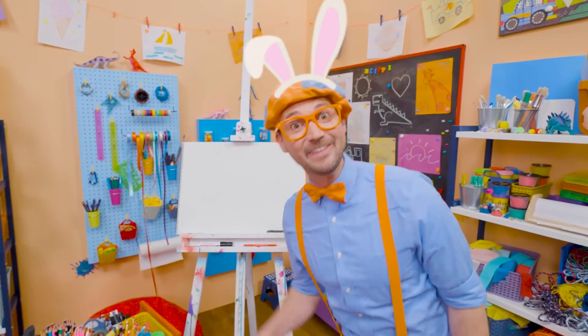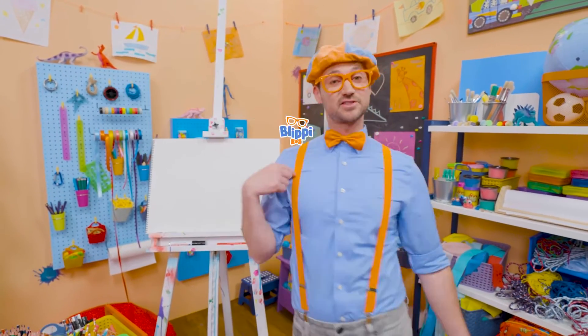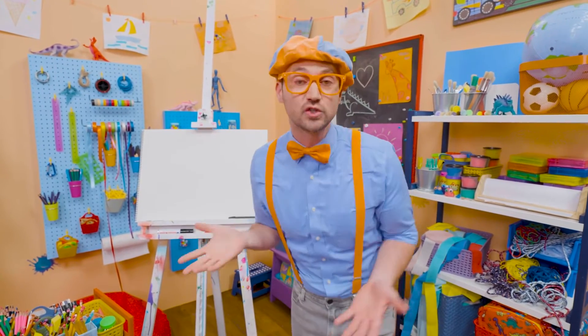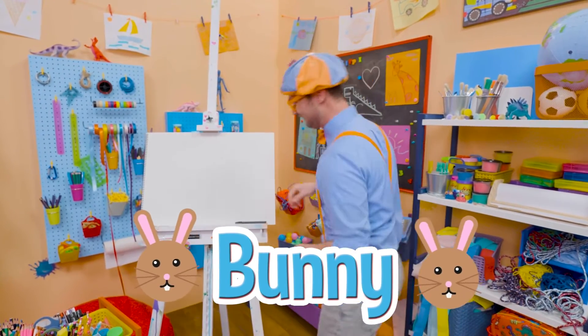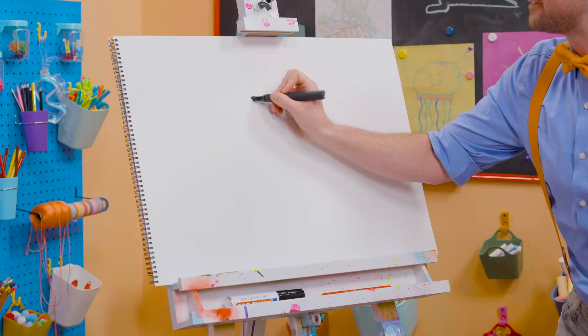Hey, it's me, Blippi. And I was just acting like a bunny. Hey, why don't we draw a bunny together today? Whoa. I love bunnies. They are so cute and fluffy. Alright, let's draw the head. There we go. Nice circle. Ooh, and let's draw the ears — they have big, tall ears.